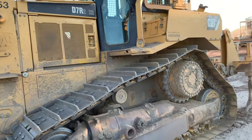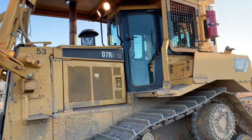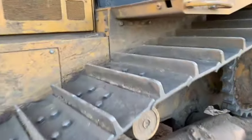Today I'm going to show you how to drive a Cat bulldozer. This is a D7R2XR, but it should be the same for most of their dozers.